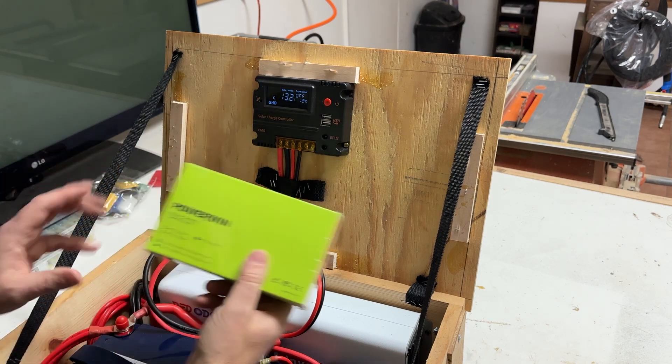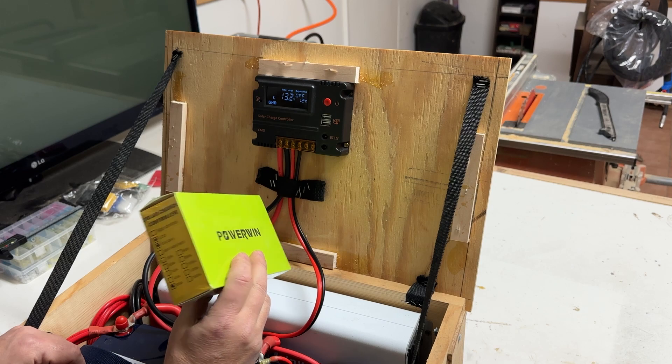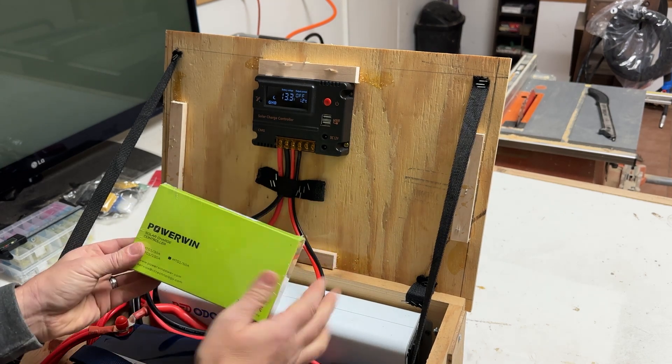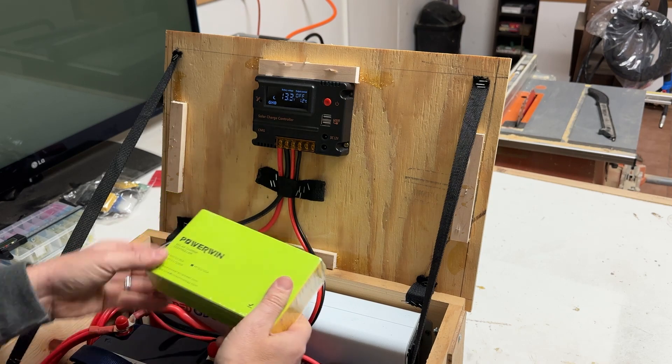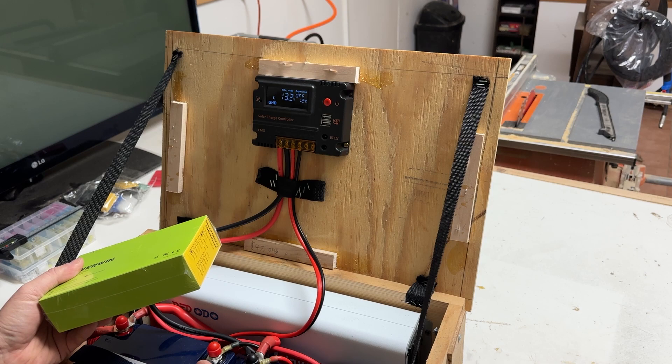So we are going to upgrade that with a new charge controller. This one wasn't much more expensive — pretty cheap as well. I upgraded the link in the description if you're building one of these yourself to include this charge controller. It's very similar to the old one, but it's designed to work with lithium iron phosphate batteries.